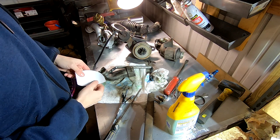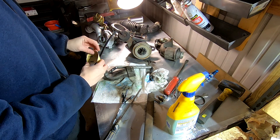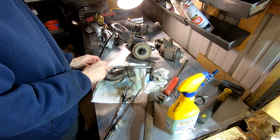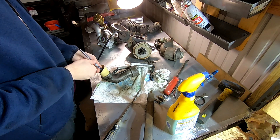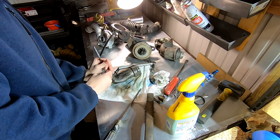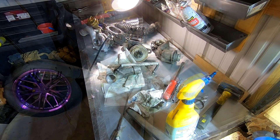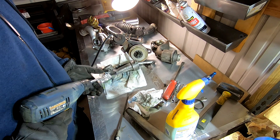I grabbed 80-grit sandpaper that actually has a sticky back to it, so maybe what I can do is stick it in there and then stick the hone behind it — I don't know if that'll work. I had a lot of problems running the sandpaper through here, but it seems like the hone is biting in pretty good.